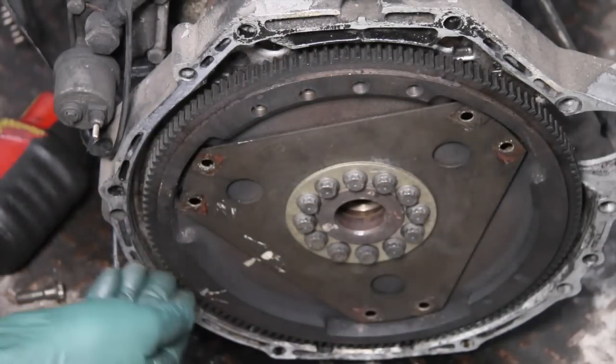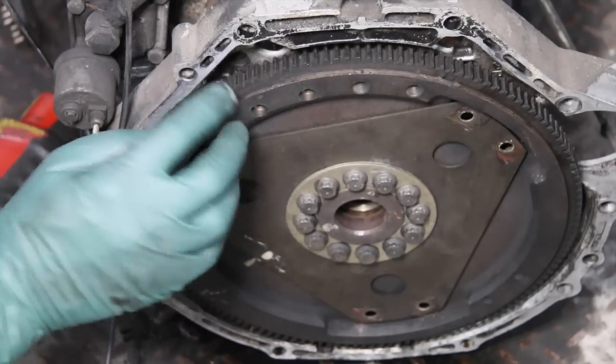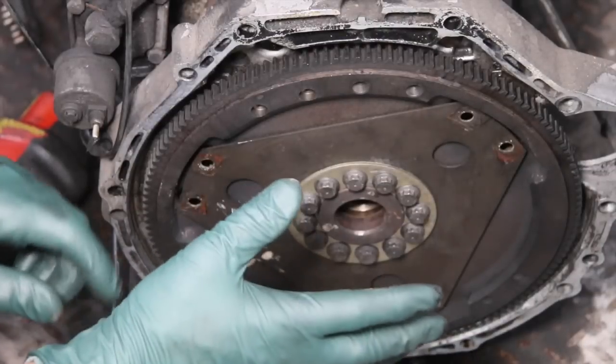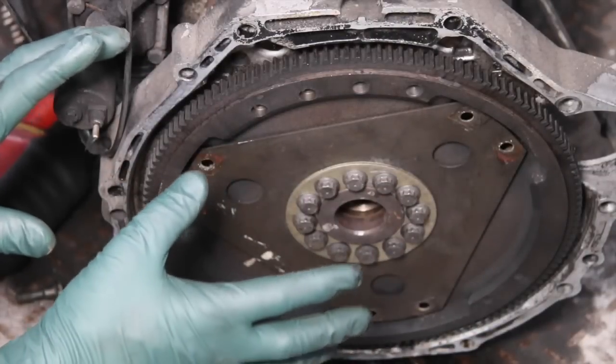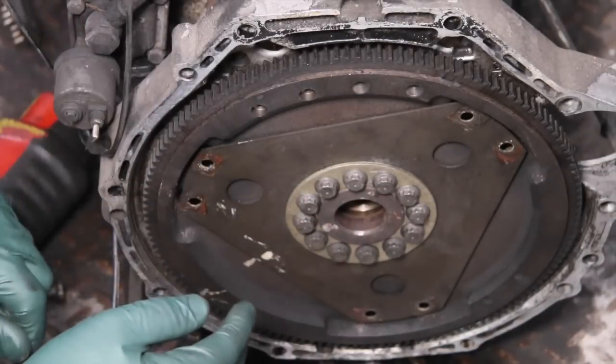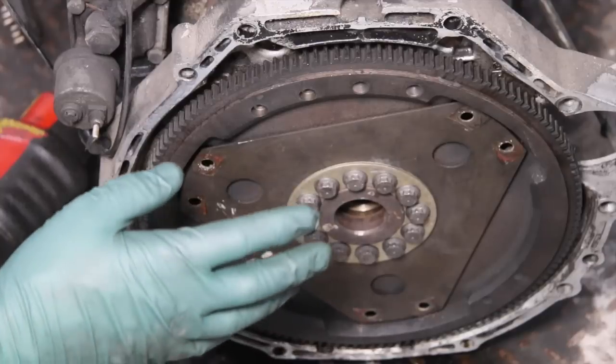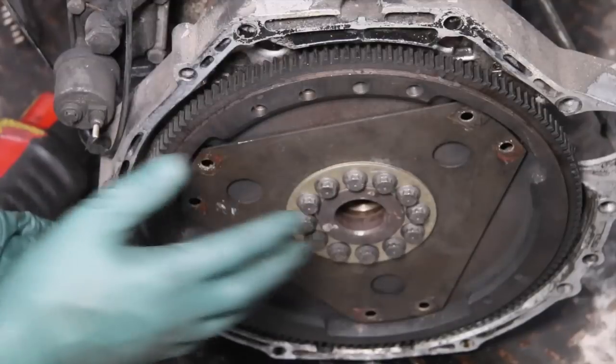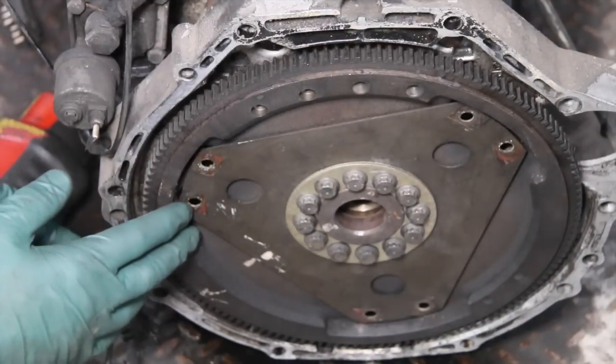I also have good flywheels available. If you happen to have a bad ring gear for the starter motor, it's just easier to go ahead and replace the entire flywheel. If you're working on your old diesel engine, I've got a lot of really good used parts — some of these are no longer available new — and I can save you quite a bit of money by going used when replacing damaged parts on these old diesel engines.